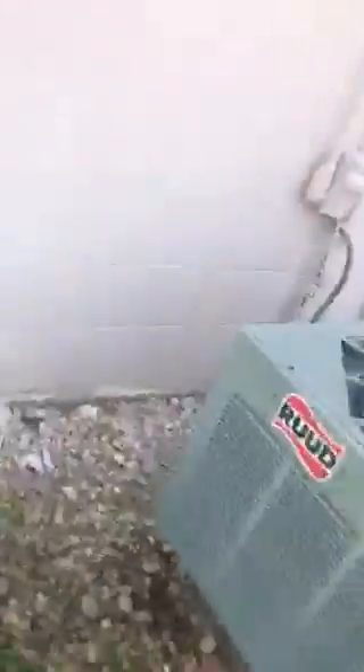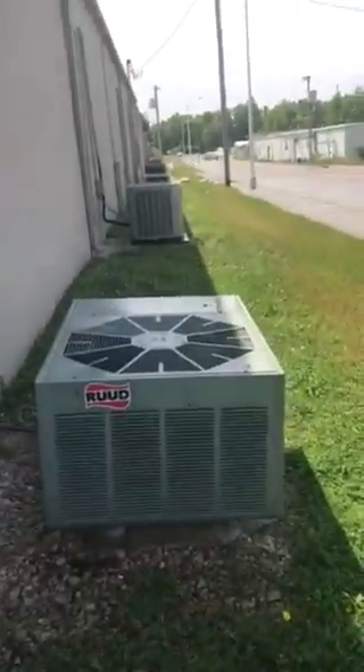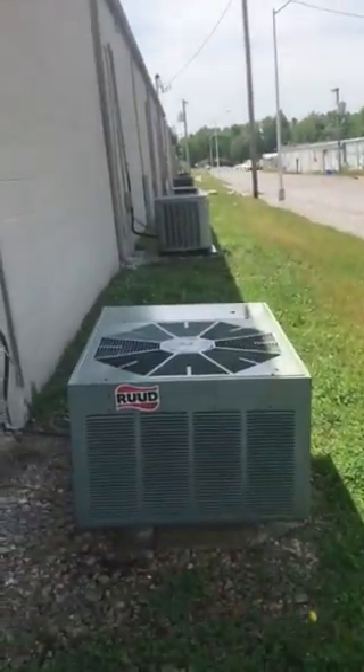I'm trying to find the reversing valve, guys. Hold on a second — yep, this is a heat pump, guys. Quick picture of the American Standard in the back room, and laters!